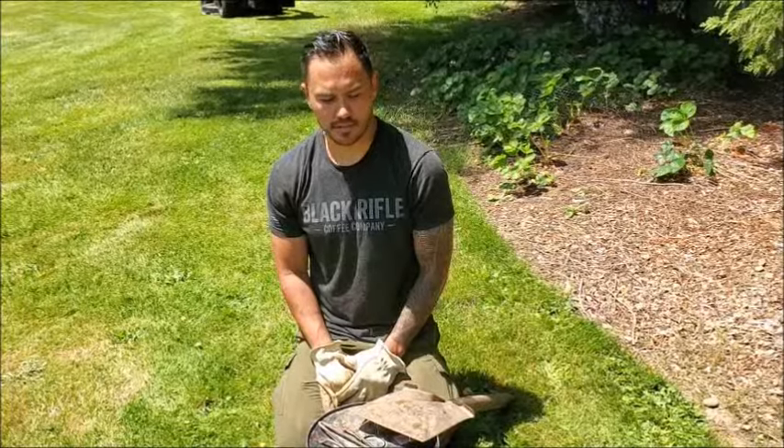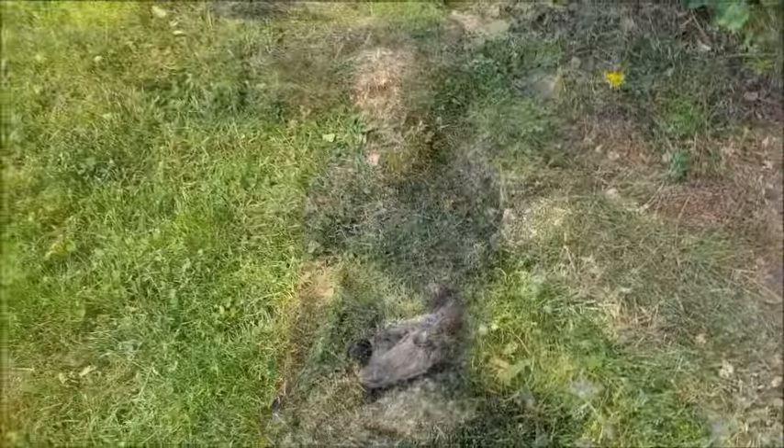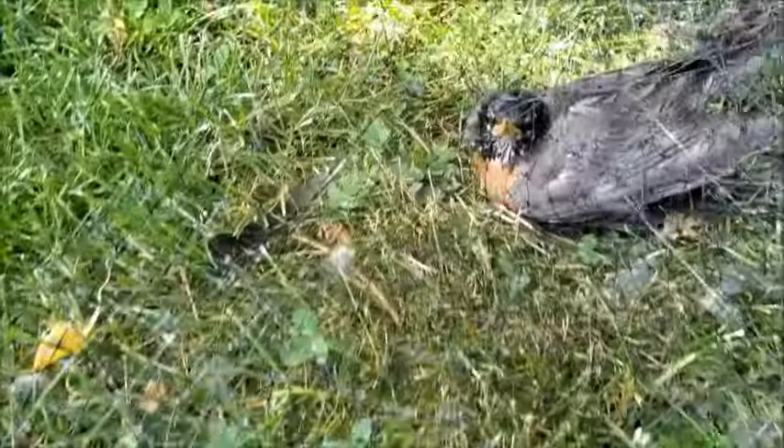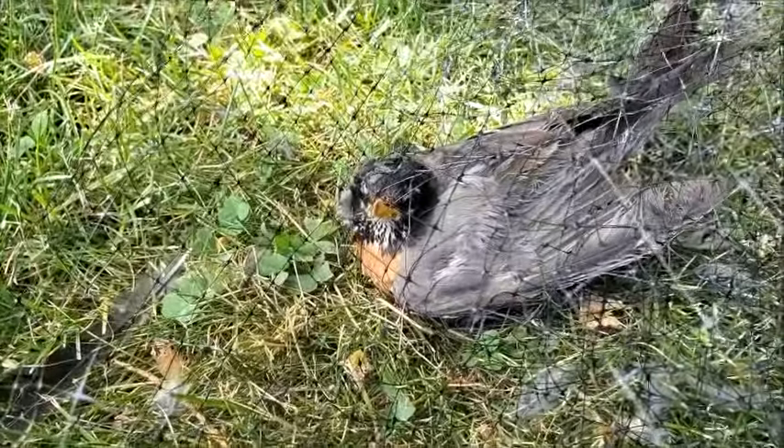Good luck. If you have any questions, make sure you comment down below. All right, look what else I found — a birdie tangled in my birdie netting.